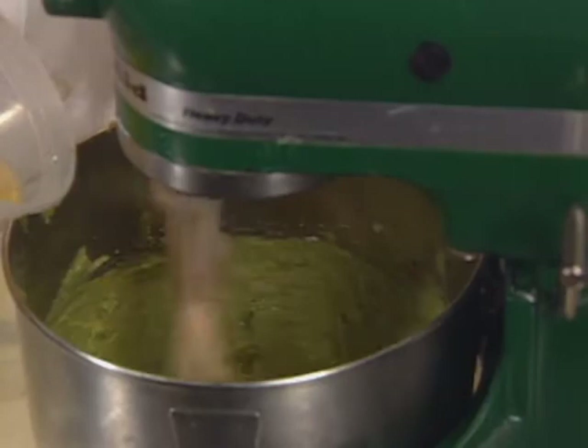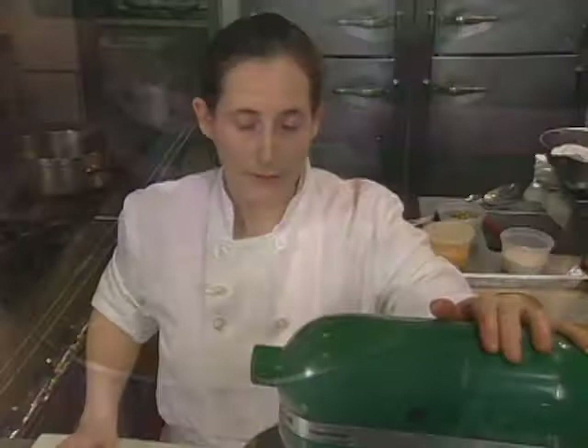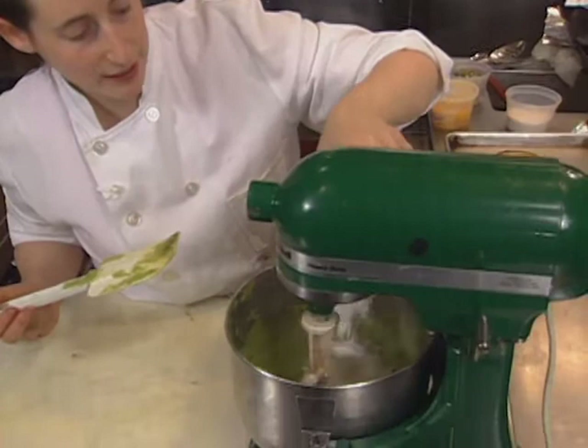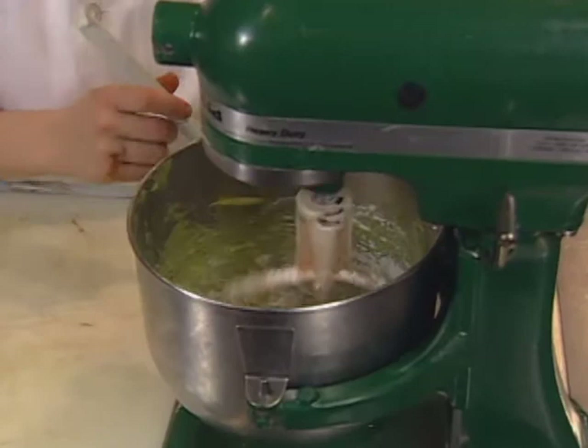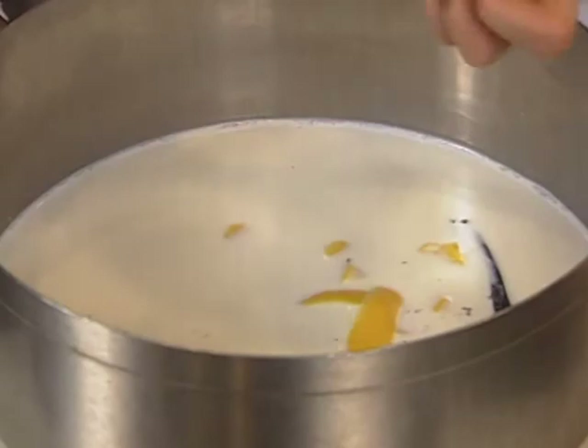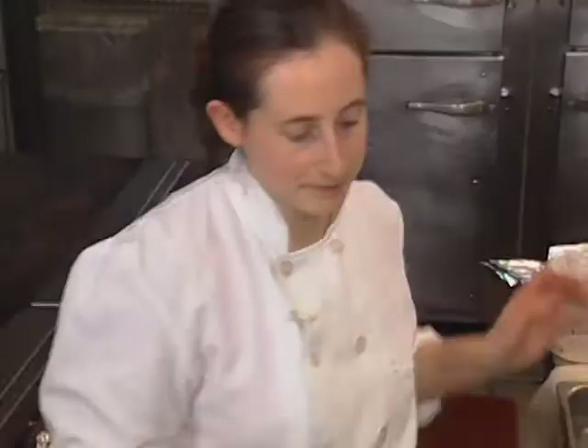When my eggs are incorporated and my mixture is smooth and homogenized, I turn the mixer down low and add just a little bit of sifted cake flour. Meanwhile, the flan is started with whole milk, a split vanilla bean, and lemon zest. This is one and a quarter cups of roughly chopped, toasted pistachios — I just took these out of the oven. You want them to go into the milk hot, as they'll impart more flavor that way.